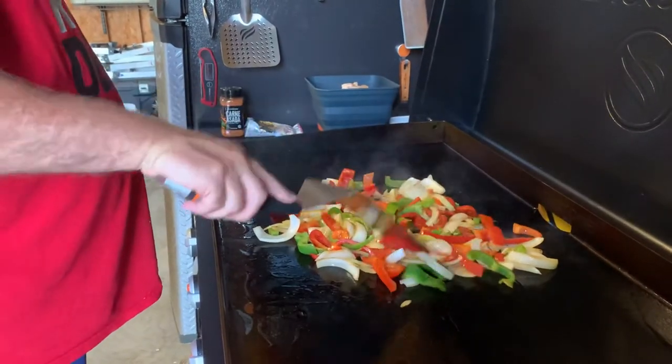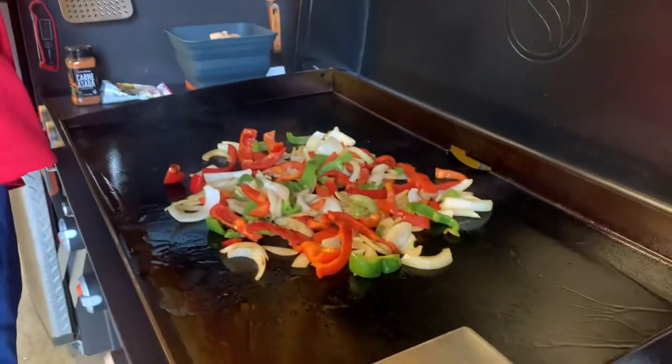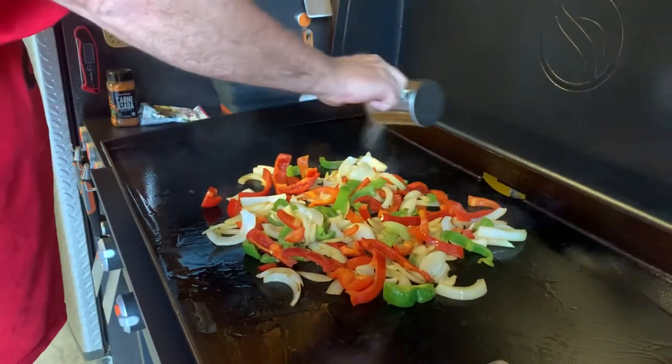Just sauté these down a little bit, put some color on them, with a little bit of salt and pepper on the veggies, just a little bit.